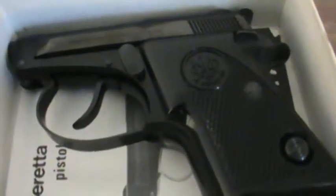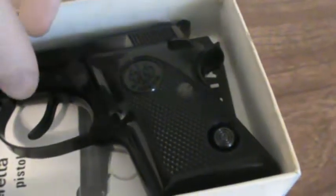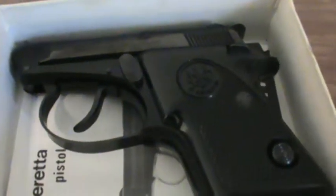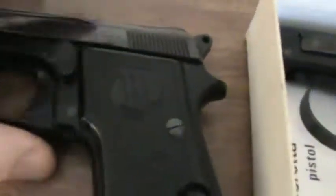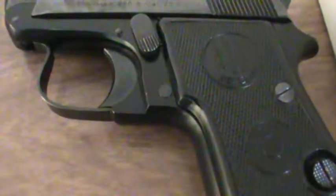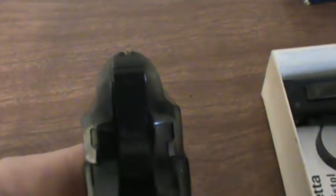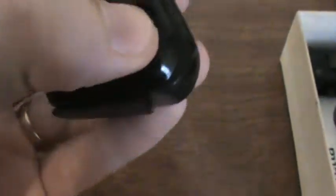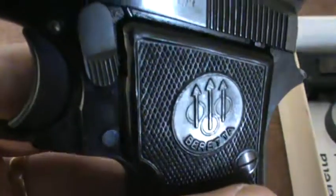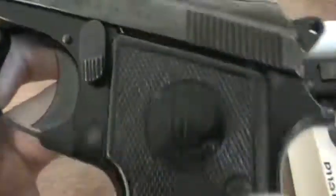I think I picked this one up for $150 or $200 in the box. You don't see them that often, so when I saw it I had to grab it. The Beretta Minx in .22 short — I think they also made it in .25. Just a super fun gun. It's got real small sights on there, no safety, and the European-style mag release. Both of them have it in the same spot down here, which is a little bit awkward. Just a beautiful, beautiful gun and a lot of fun to shoot — one of my favorite ones to take to the range.